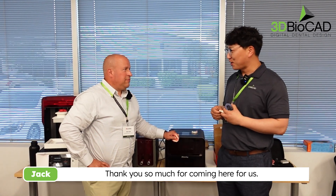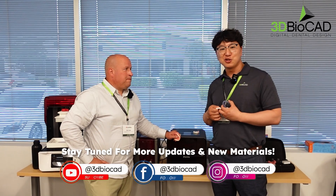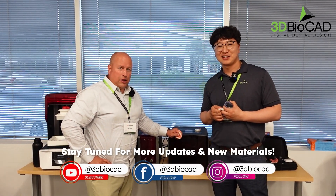Thanks so much for coming here. Good to be here. We will keep close for new news and new materials coming — thank you so much.